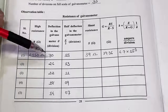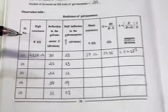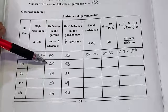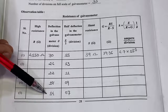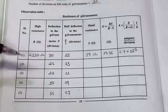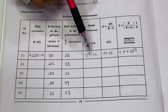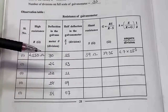Repeat the experiment and take four more observations. For galvanometer deflections of 26, 22, 18, and 14 divisions, note down the value of the high resistance, then find the value of the shunt for half deflection for each observation.